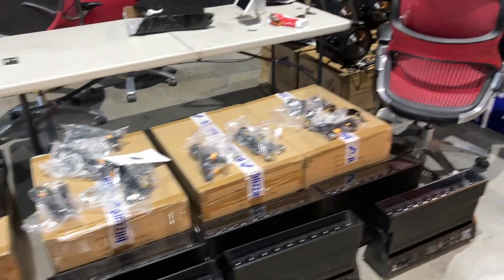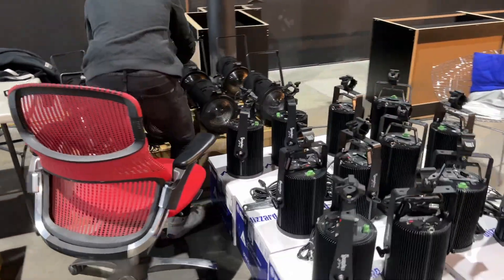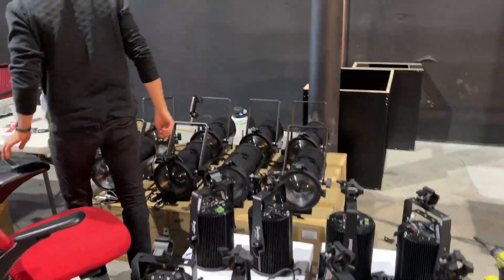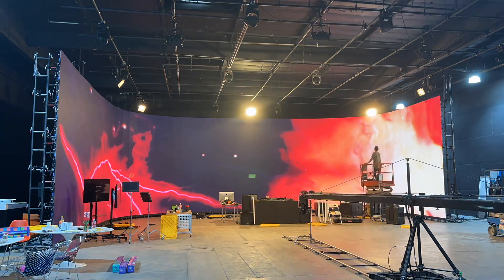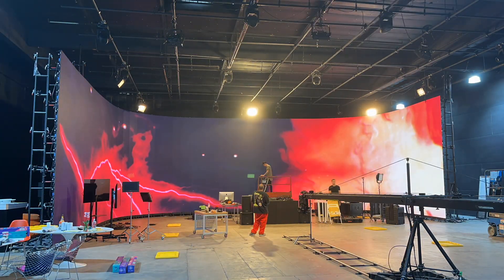A lot of our decisions stemmed from speed. We had two days to not only get all the lights in, but get clamps on them, get them wired, get power ran, put them up in the grid, program them, and actually run the show. Our first show in here with the lights was going to be a live event, which is why we had the rush to get the lights in.